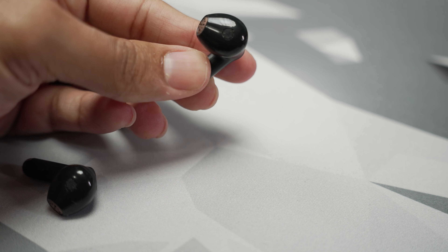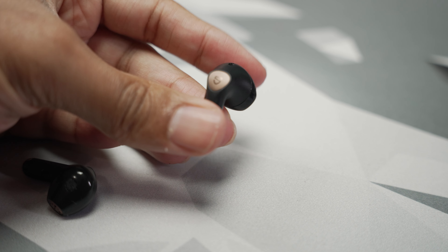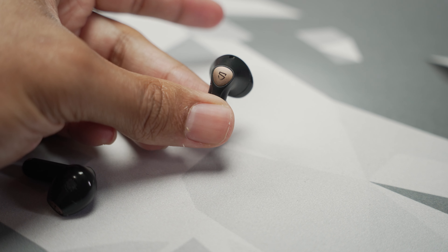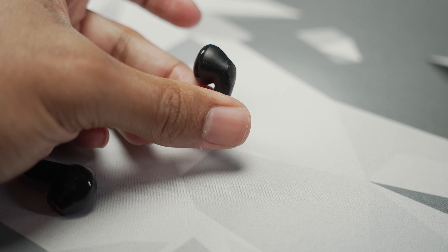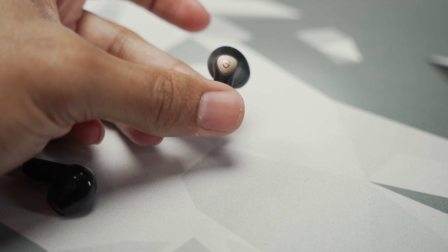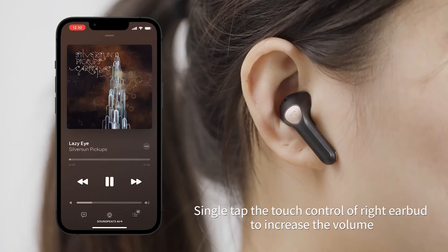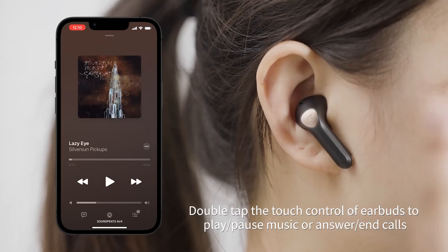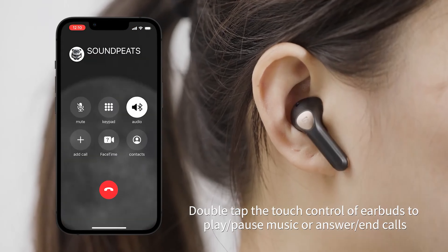In regards to the fit, it's a one-size-fits-all approach, and that is where these become interesting — they will fit well for some and not so well for others. Keep that in mind when we discuss sound, as it will be a factor depending on how this style of bud usually fits your ears. The suggested fit would not have the stem pointing directly down, but forward toward the tip of your ear and your face, which basically turns the sound into your ear canal and puts them in the right position.